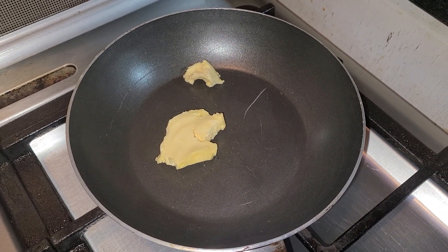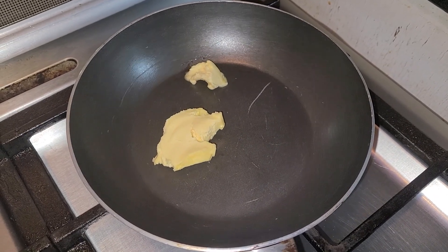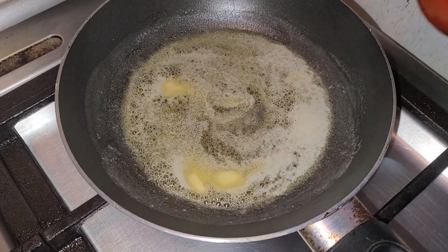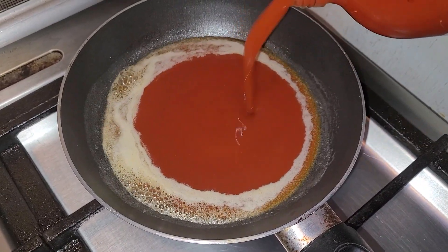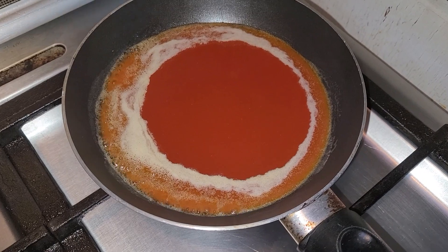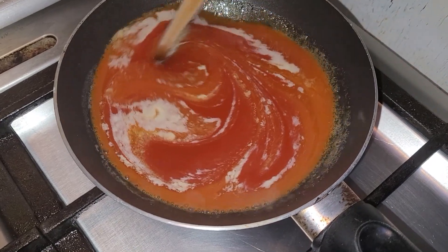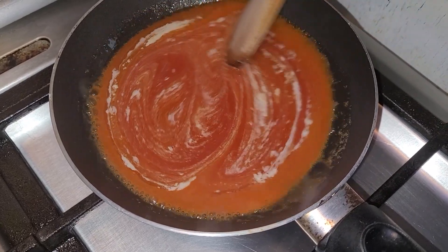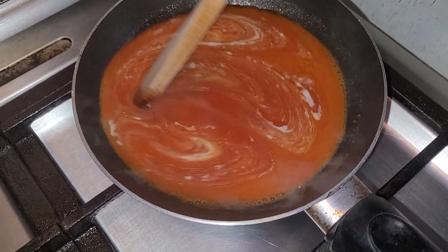I'm going to show you how to make the Buffalo sauce now. I've got some butter in the pan — let me turn my stove on. Once the butter melts I'll add the hot sauce to it, any kind of hot sauce that you like. The amount of butter is going to determine how spicy your Buffalo sauce is — more butter means less spicy. Keep stirring until the butter and hot sauce mix together, and cook this until it boils or bubbles a little bit.